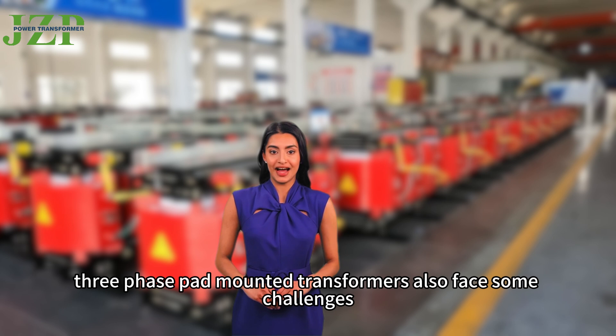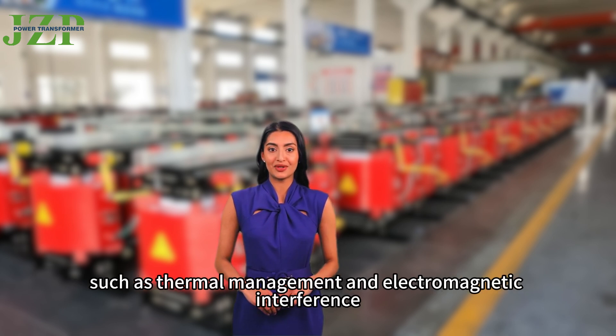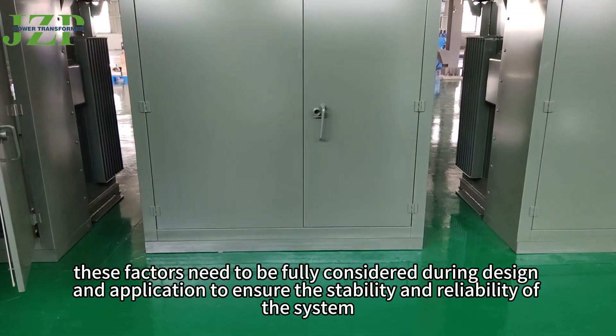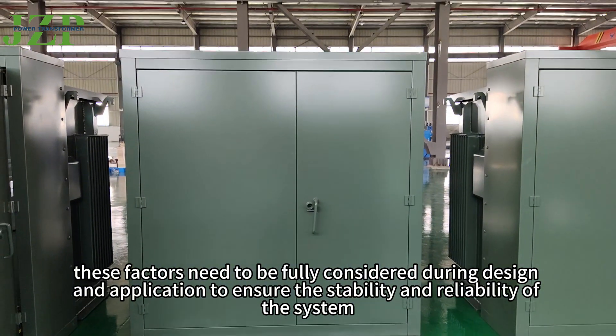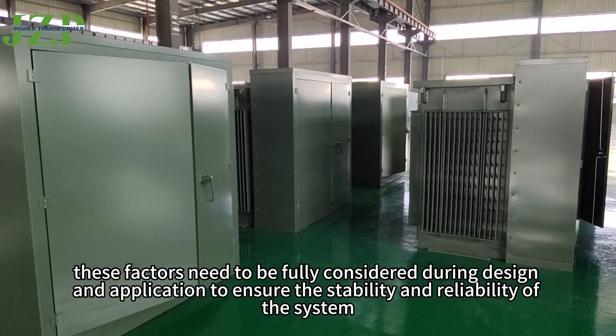However, three-phase pad-mounted transformers also face some challenges, such as thermal management and electromagnetic interference. Therefore, these factors need to be fully considered during design and application to ensure the stability and reliability of the system.